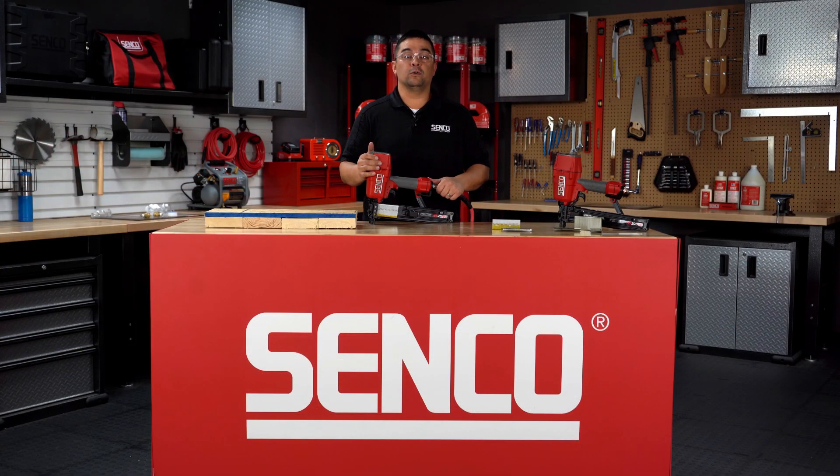For more information on these tools and to see our complete product offering, please visit our website at Senco.com.